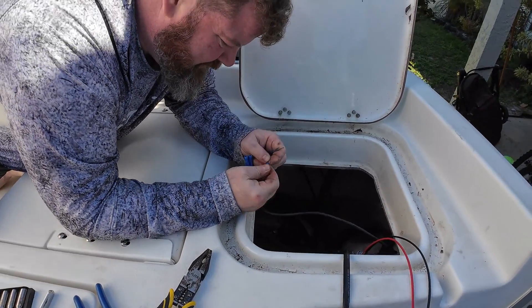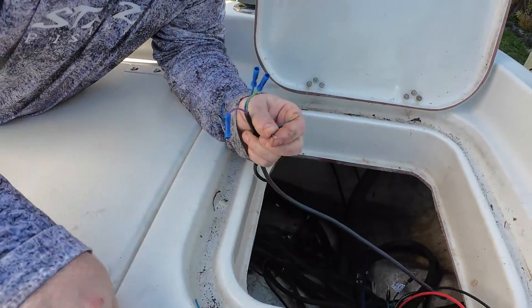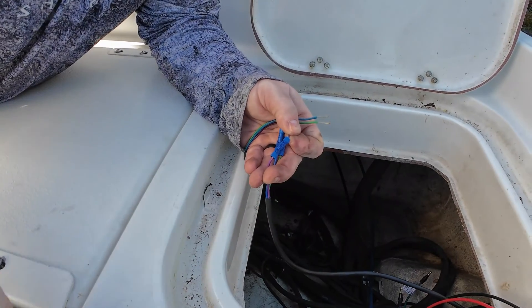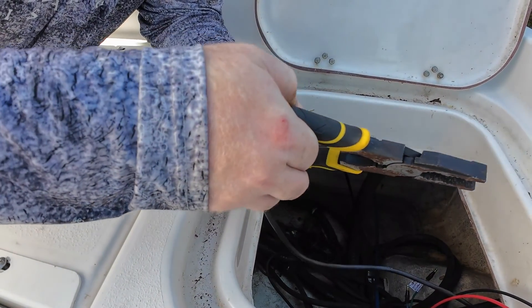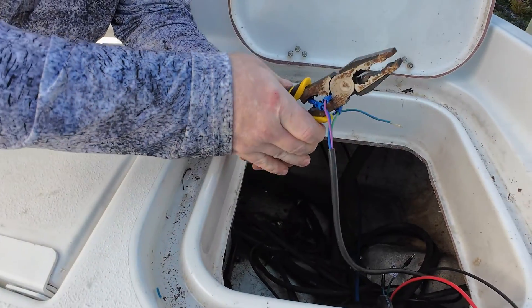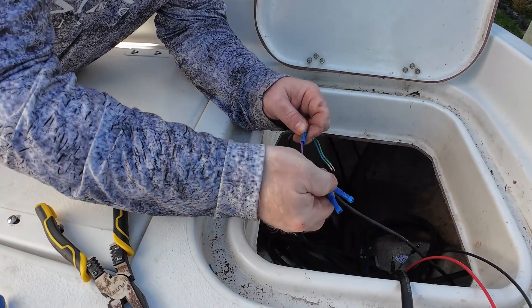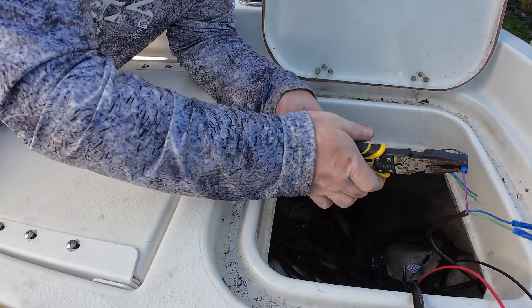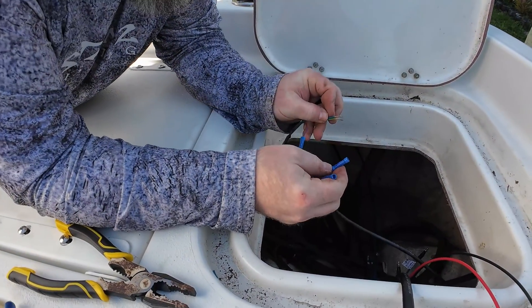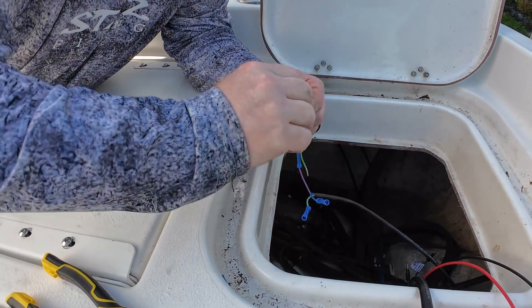So pretty much, folks, like every other connector, you just want to match the cables by color and crimp them. Make sure it's nice and tight. Any wiggling on the wires will create something not working properly. You want to make sure it's clamped on there really nice and tight, because we're moving on the boat and getting waves. Eventually, just with a little vibration, little by little it'll come loose.